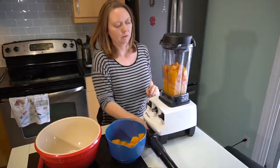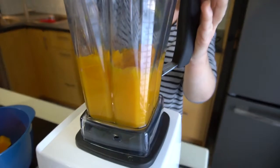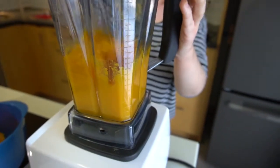Now you'll make the puree. Put the pumpkin chunks into a blender, or you can use a food processor or even mash it by hand with a potato masher. Blend it until it's fairly smooth and there are no chunks left.